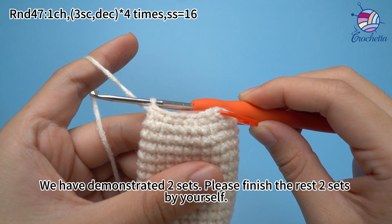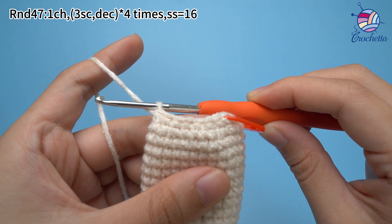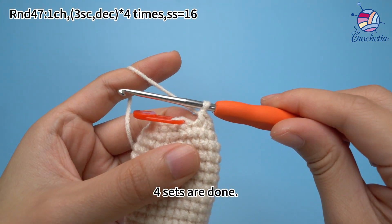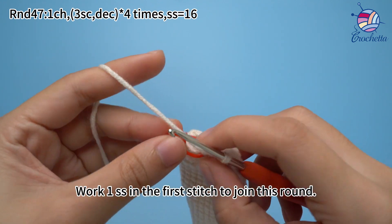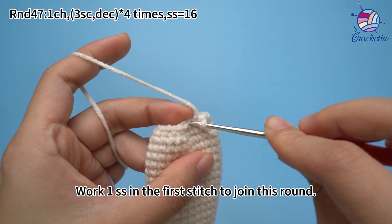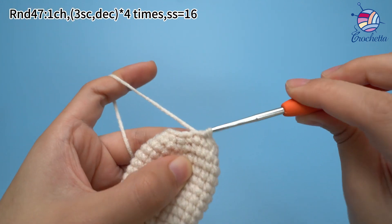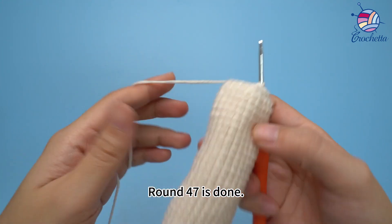We have demonstrated two sets here. Please finish the rest of the two sets by yourself. Four sets are done. Work one slip stitch in the first stitch to join this round. Round 47 is done.